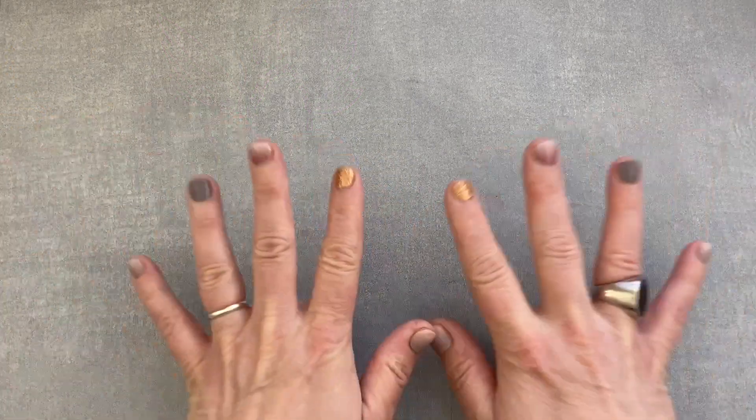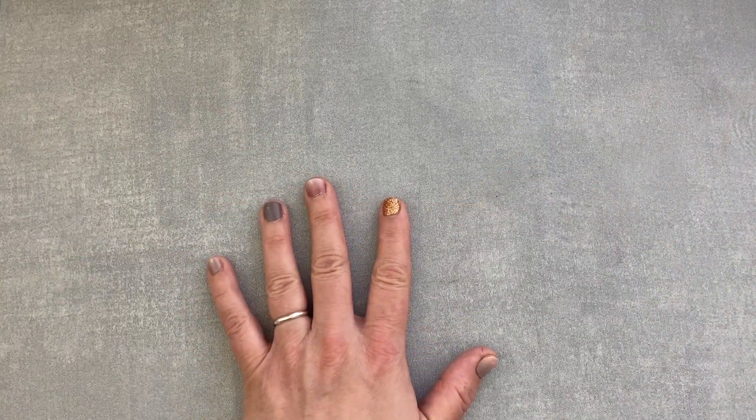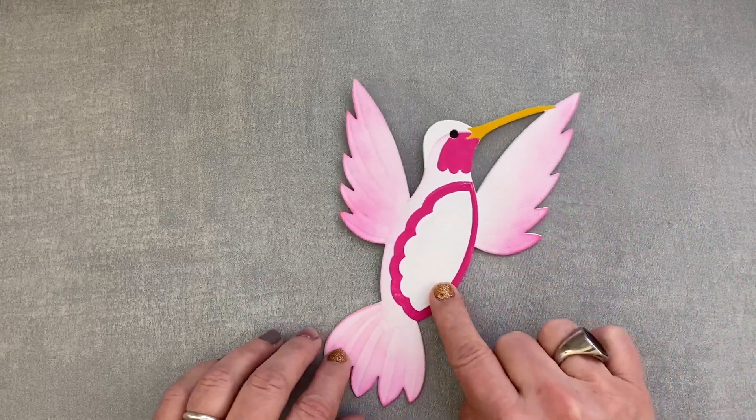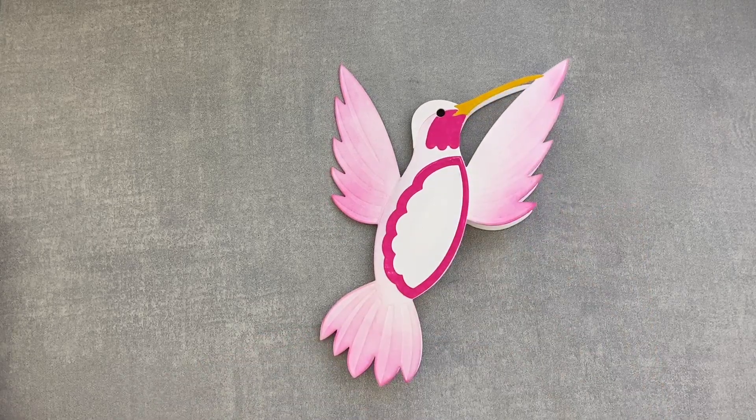Hi and welcome! Martina here with a brand new Spellbinders release. This is Bibi's Hummingbirds — Bibiana Cameron designed an amazing line of hummingbird themed products and I am absolutely in love with them.